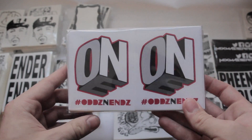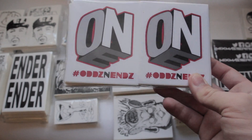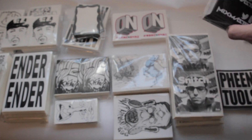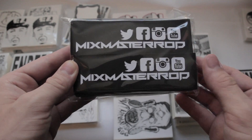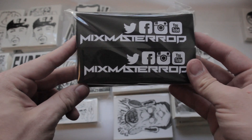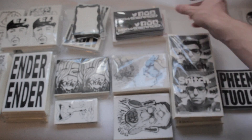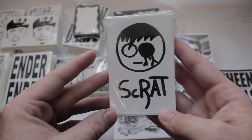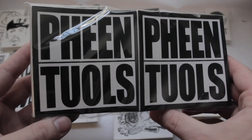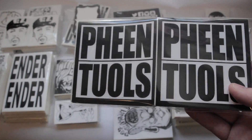Now onto the regular custom prints. We have a hundred 3x4 for Odds and Ends — a little vectored full color design on some inkjet vinyl. We also have some inkjet vinyl from Mix Master Rod. He got 200 of these in a little bumper sticker size, about 1x5 — nice big stack of 200. Scrat got a hundred 3x4 thermals. Feen and Tools got 200 4x4 — a nice thermal design, pretty straightforward font work.